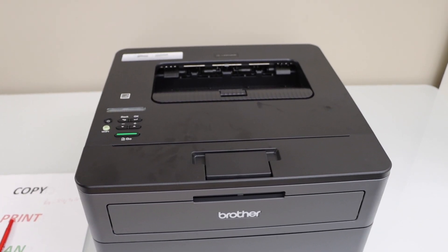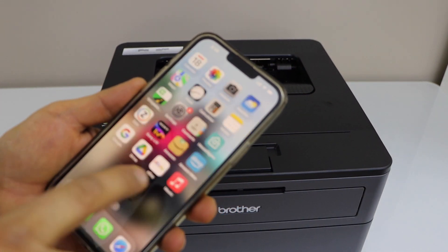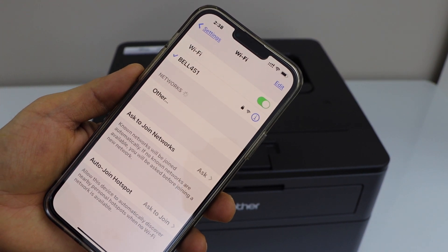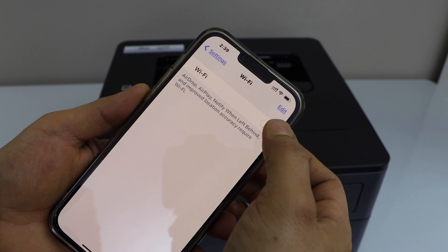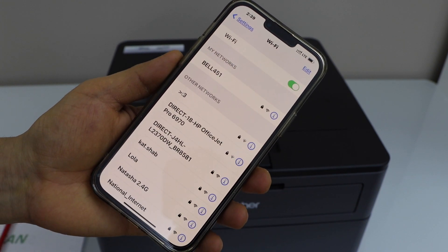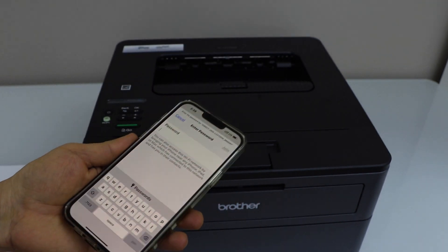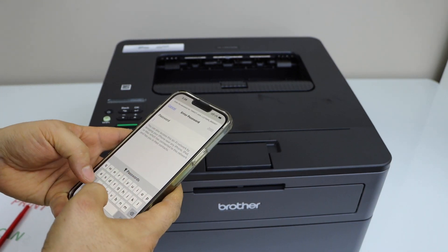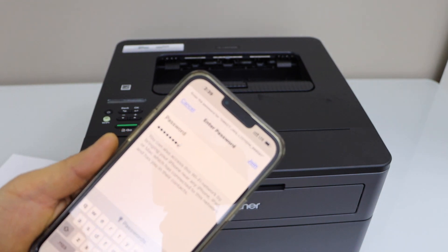Now go to your smartphone — you can use your iPhone or Android phone. Open the Wi-Fi settings and wait for your printer name to appear. If you don't see it, just refresh. Select your Brother printer and enter the password as displayed on the screen. Note that it will be a different password for each printer. Click on Join.